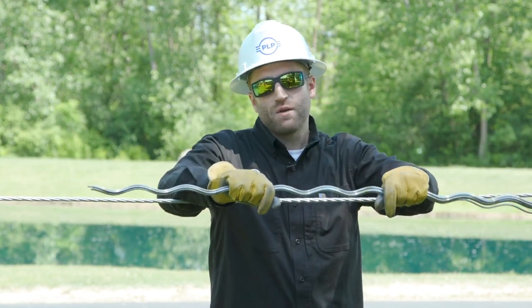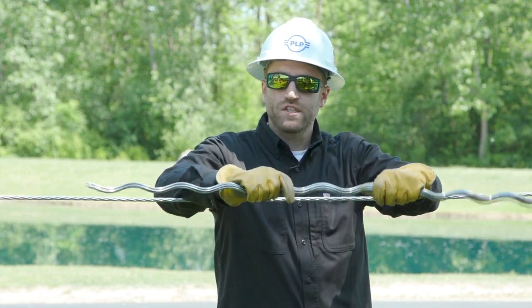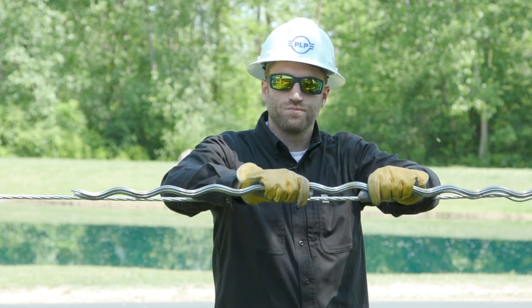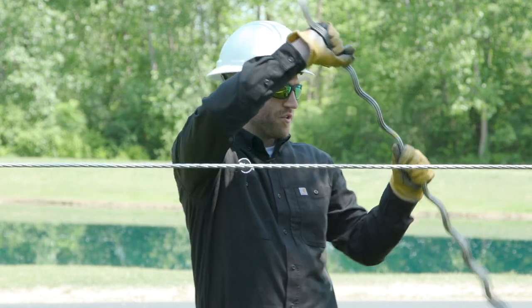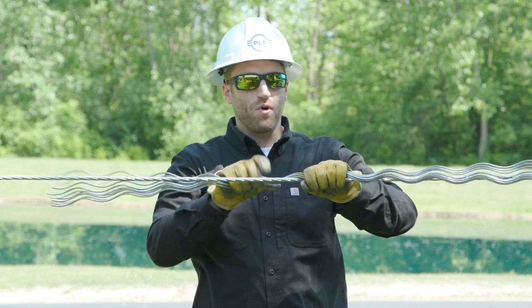Forcing them will damage them and prevent them from being installed, or damage them and decrease their effectiveness long term. So instead we want to use finesse when installing these — we'll grab them and put them over the conductor.